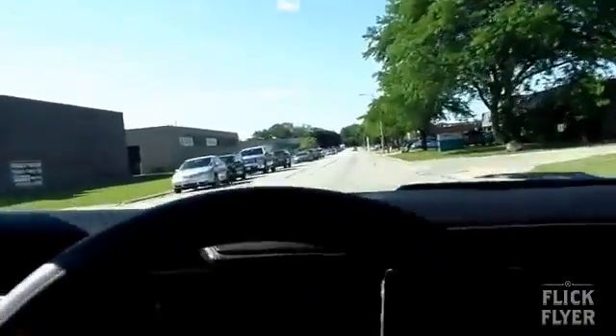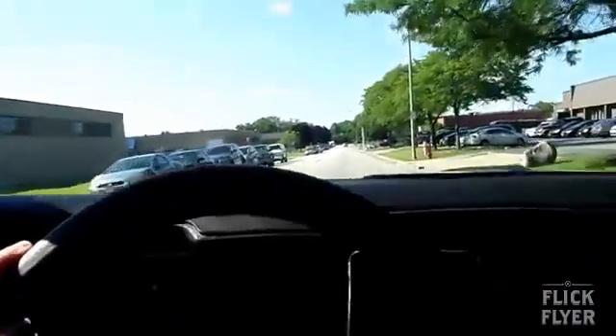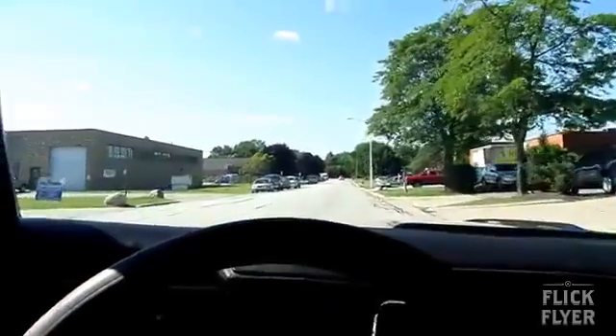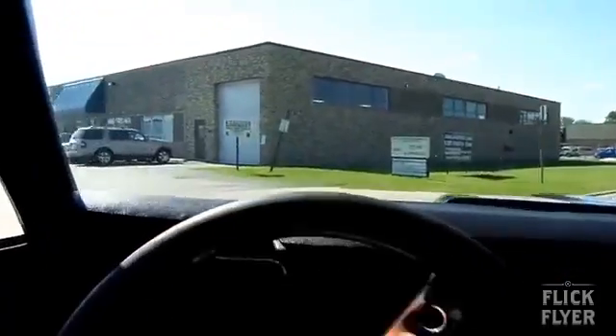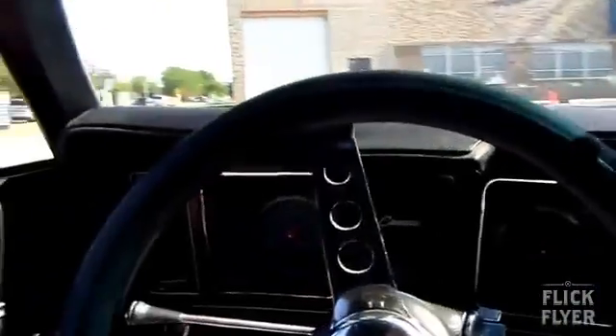If you have any questions please call me — my name is Thomas at 847-485-8449. If you would like to see more pictures of this beast, go to justamericanmusclecars.com. Any questions, please feel free to call us. This is a handful boys, but it does run on pump gas.